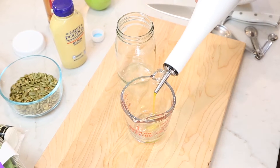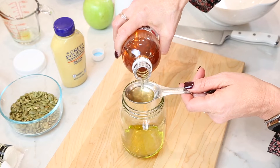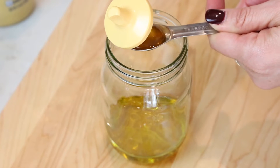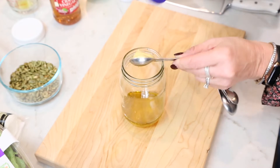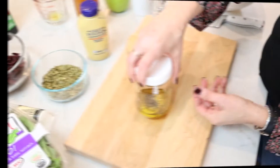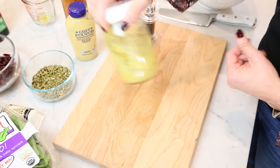We're going to start with the dressing. I'm going to pour a quarter cup of olive oil into a measuring cup. Then one and a half tablespoons of apple cider vinegar, one and a half teaspoons of honey, and one teaspoon of Dijon mustard. Then just a pinch of salt and some fresh cracked black pepper. It is the simplest dressing in the world, but it's so flavorful.